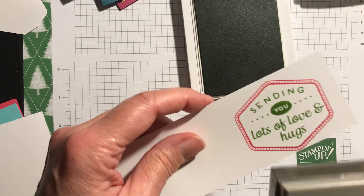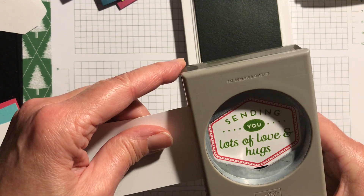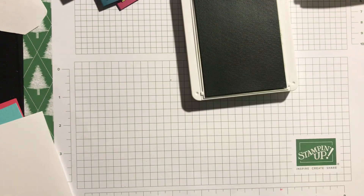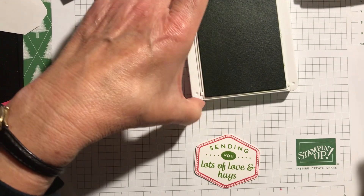Then I take the punch — you can see how simple this is — and just put it so that there's an even space around each part, give it a good big punch, and there you go, I've got my sentiments sorted.